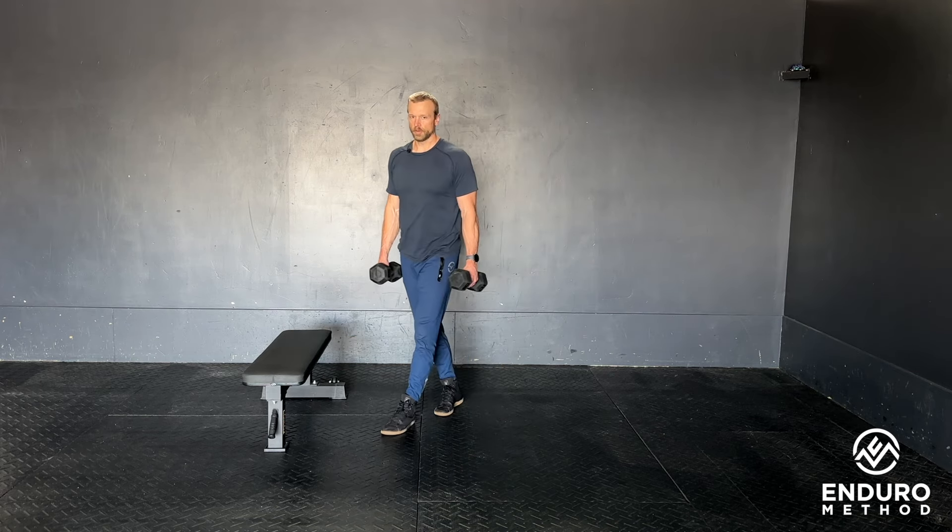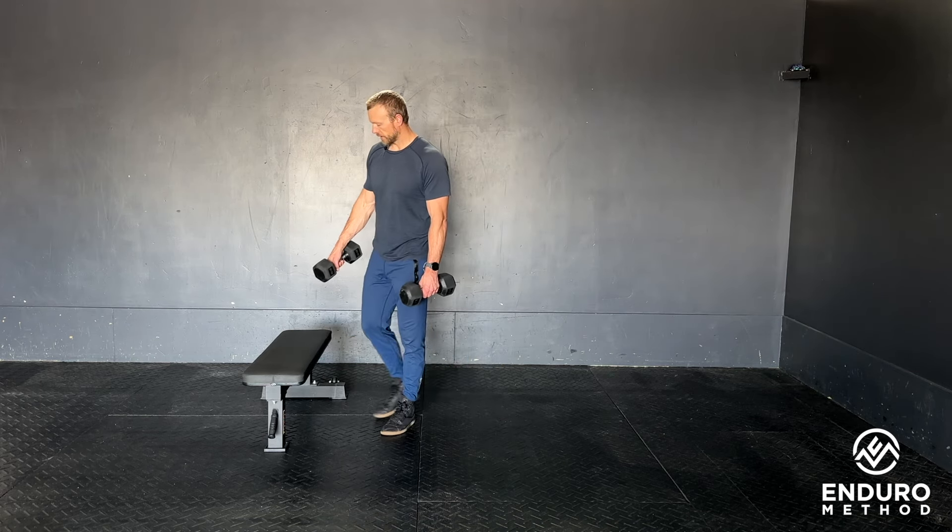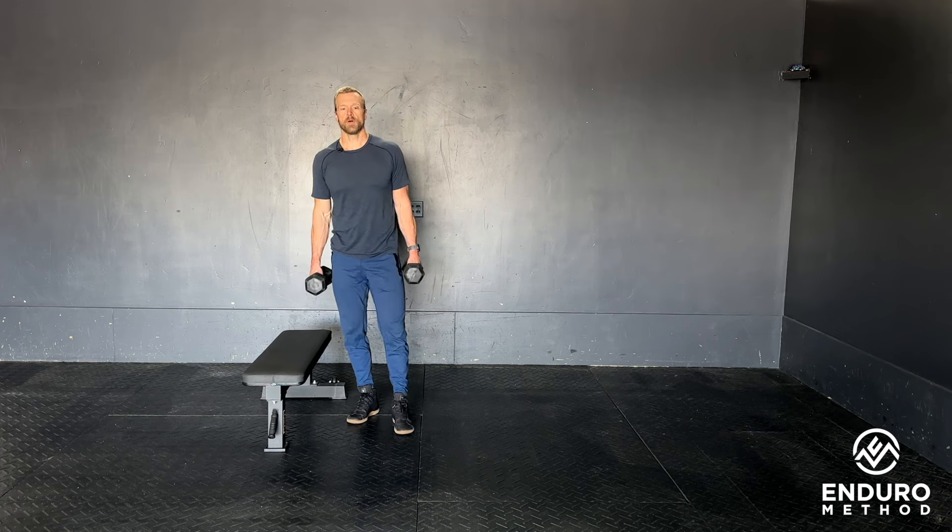Bulgarian Split Squat. Loading with dumbbells or kettlebells, we need a bench or a box to put our back foot up onto.